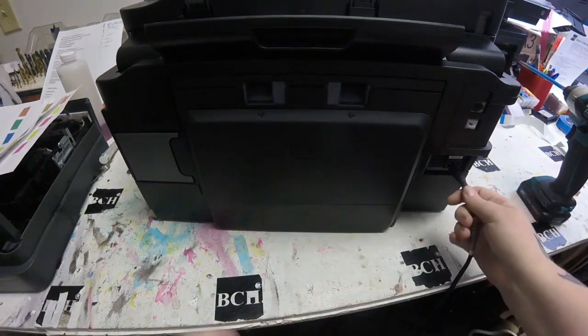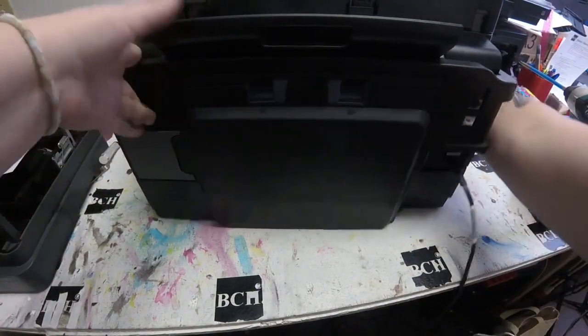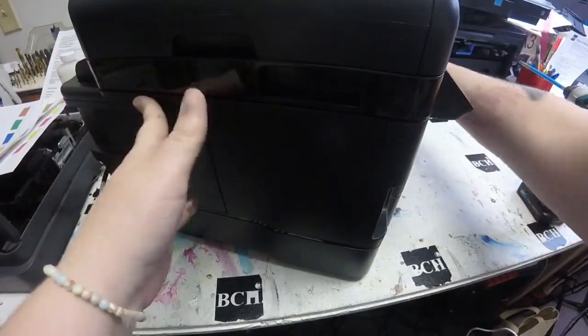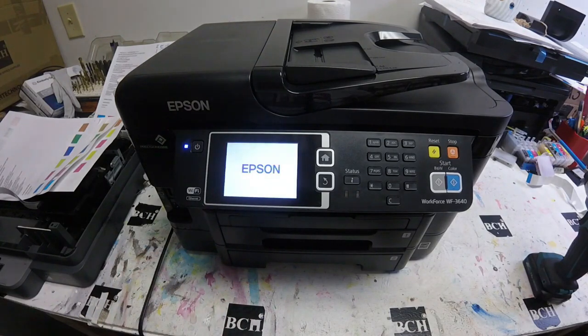Then I'll go ahead and plug this printer up and turn it on to see if it works. I got it to turn on and it did work — the screen was working again.